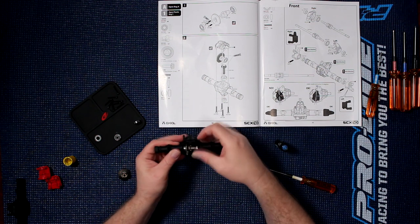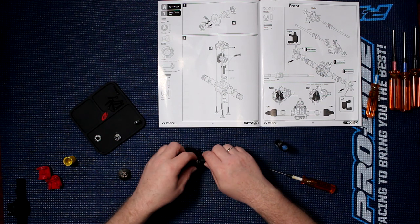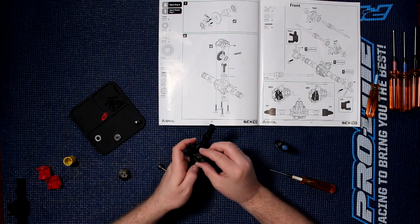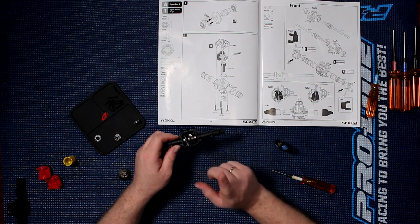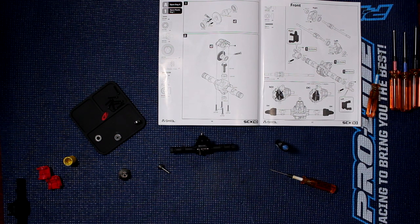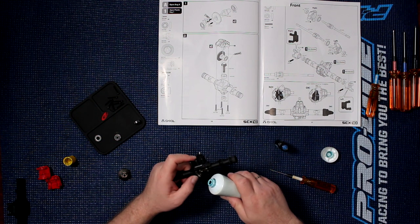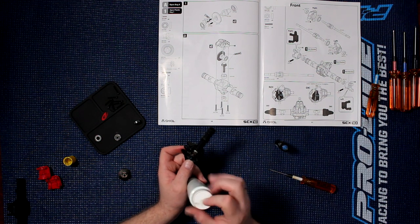Let's put our diff in. My bearing did not go all the way in — that's what was preventing me from putting the diff in. Now, this kit does come with grease. They do say to put a little bit of grease on the ring pin, but personally that's not what I use. I basically use marine grease. Simple reason why: it repels water, and it works awesomely great.